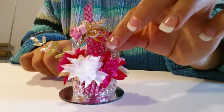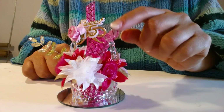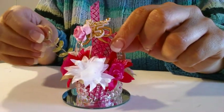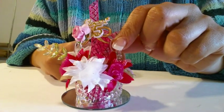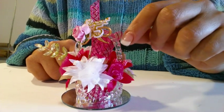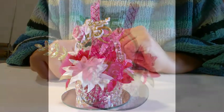Voilà, it's finished! You can see it's very easy to make and it's very beautiful and delicate. I hope you like it, and next time I will bring you different styles for different events. If you need the materials, you can send me an email as shown in this video. Thank you for watching!